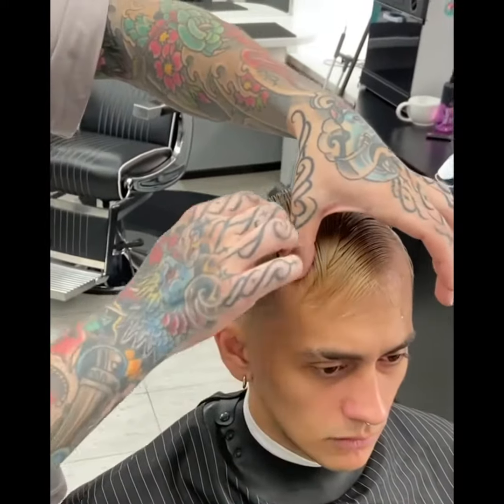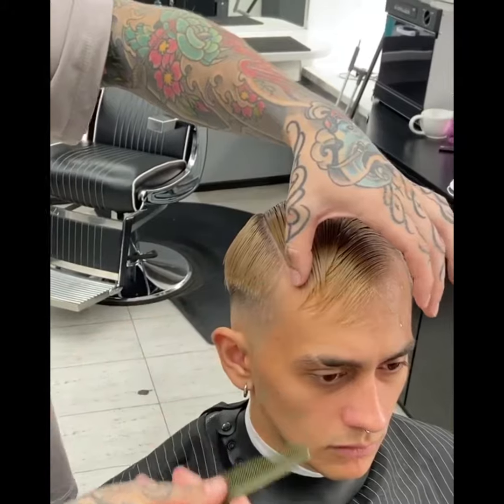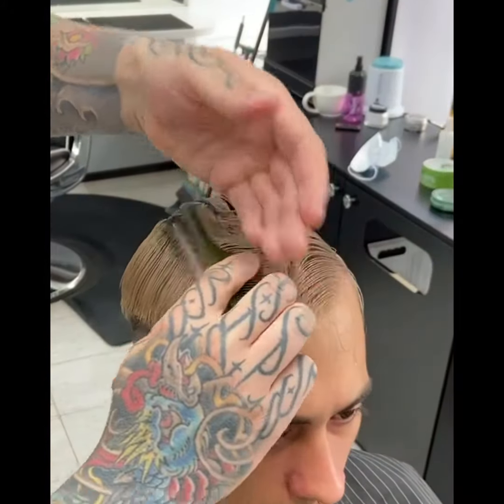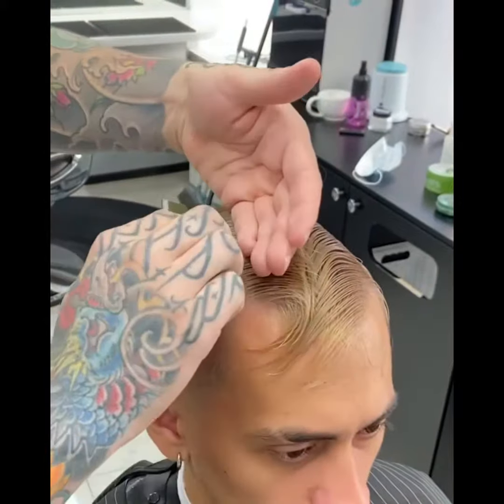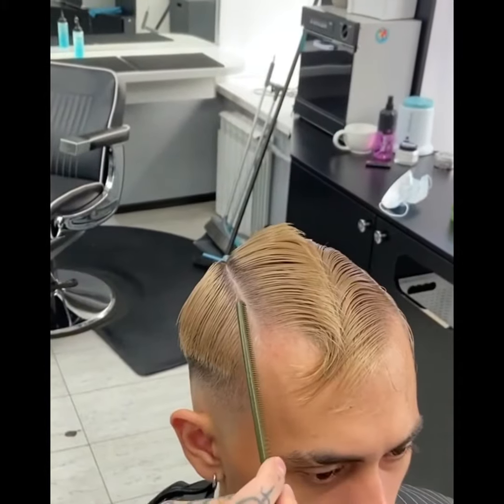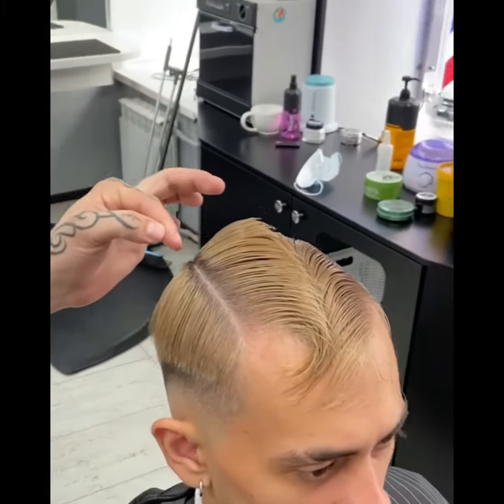Расчёсываем редкими зубьями расчёски на себя. После чего меняем расчёску и частыми зубьями расчёсываем от себя ту сторону, которая дальше от нас. Тем самым мы создали базовое разделение, ориентируясь на височный выступ и макушку.